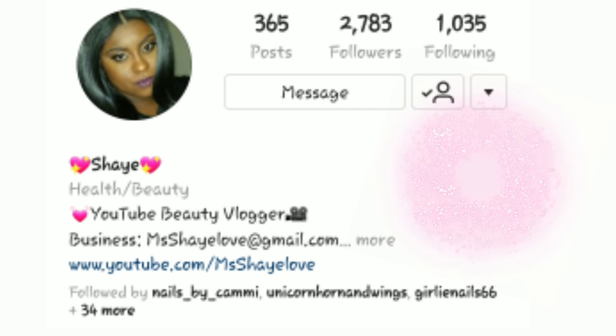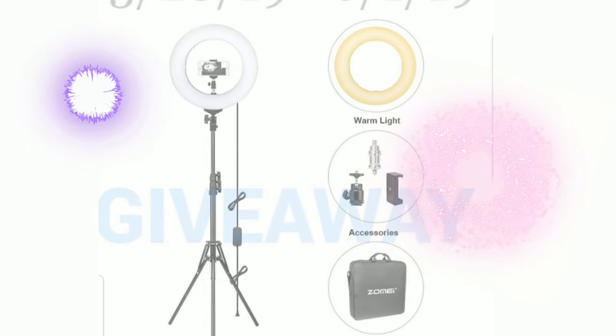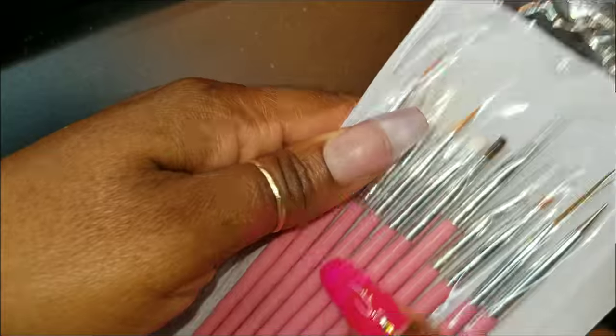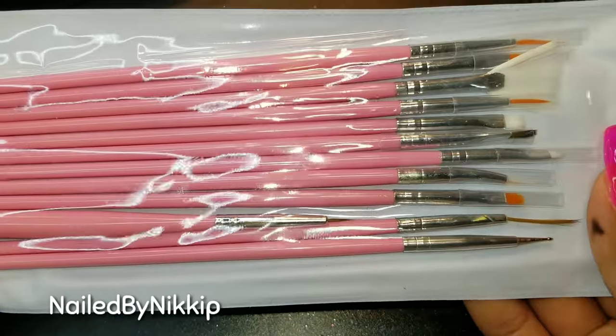Nail crew, my nail sisters have the best giveaways. One of my nail sisters from Instagram is giving away a ring light and a tripod set — this entire thing you see on the screen could be yours. I will leave all her information below in the description box. Check her out. Good luck to everybody.